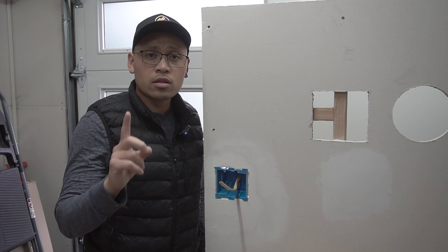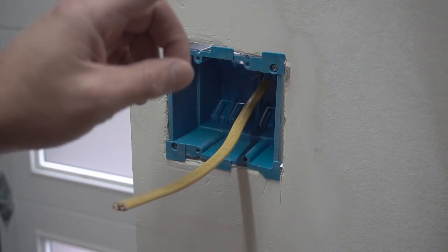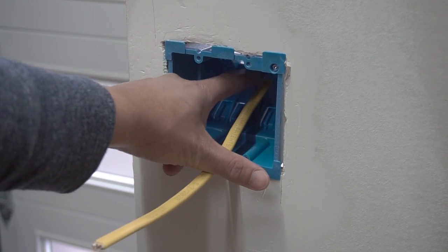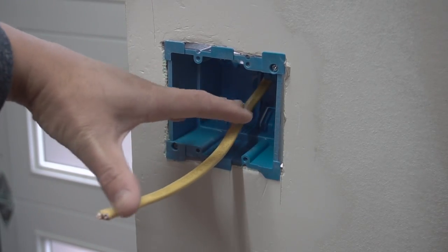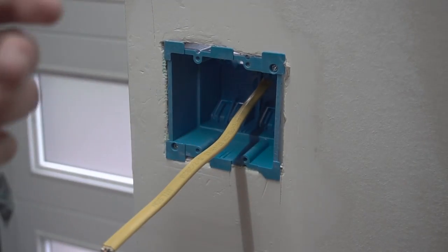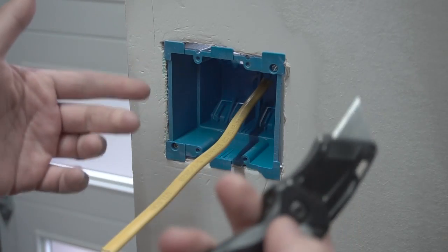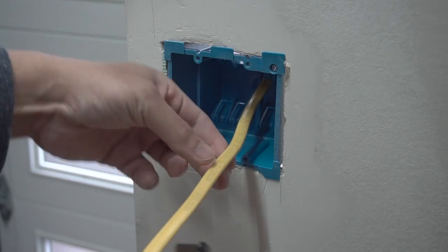Let me show you method number one, which is probably the easiest and most common way. If you're not yet familiar with the code, you have to leave at least a quarter inch of sheathing past the clamp where it enters the box, leave at least six inches of wire past the box, and leave three inches of length of cable. Method number one is just using your utility knife. One of the ways a lot of people do it is pretty much just cutting it straight down the middle.